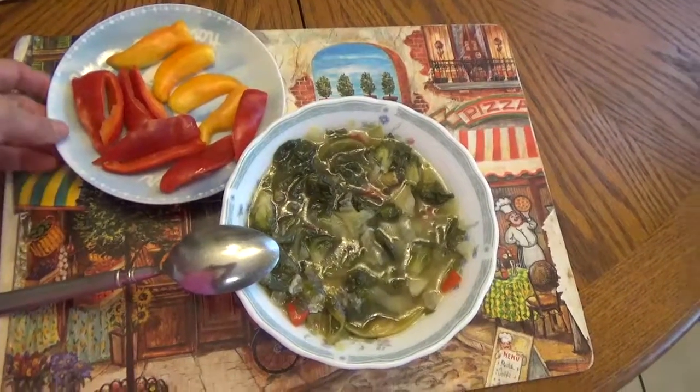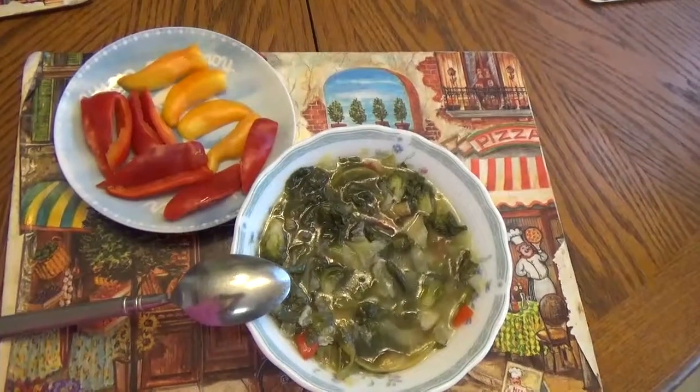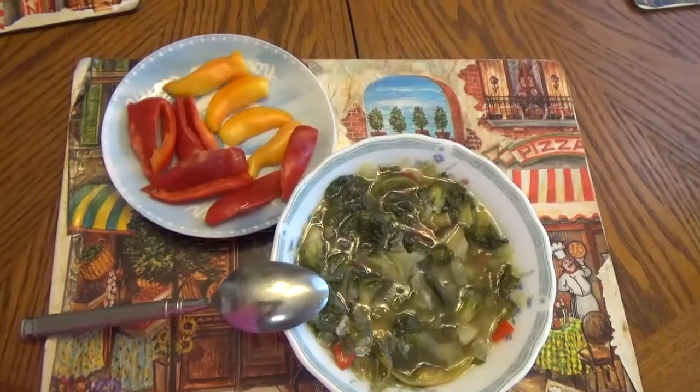It made about two plates of soup, plus the sweet pepper for snacking. It's kind of acceptable for lunch if you're in survival mode — so here you go.